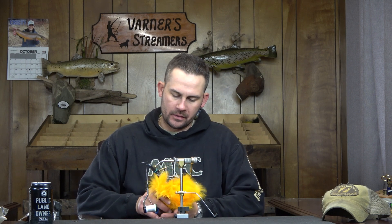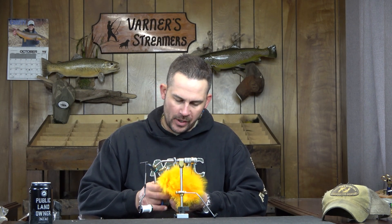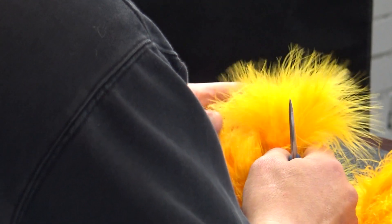What we're going to do with this back hook is stack just three plumes of marabou - well, it's actually going to be six - three plumes of sunburst yellow and then three plumes of brown on top to make a distinct two-tone tail. I just want to set this sunburst pack out.